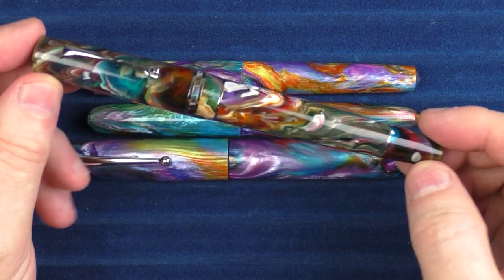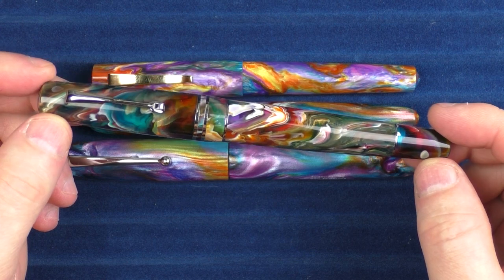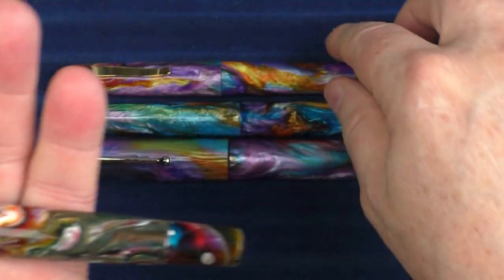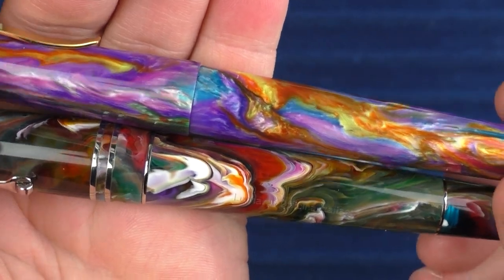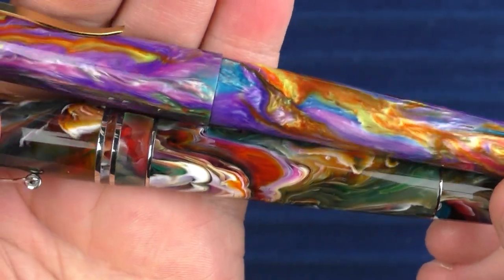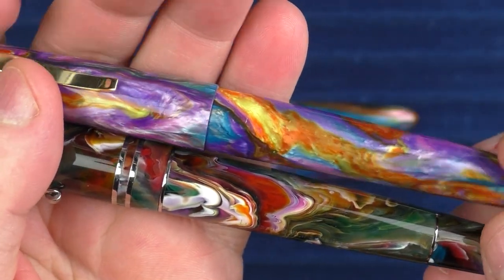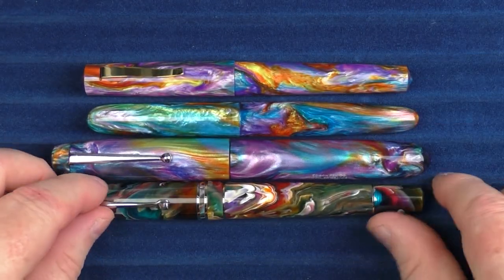In comparison, this is a Leonardo Memento Zero Grande in PM1. You can see how the colors are a little less blended and a little more stark. I like both looks, but of the two, I'm really a big fan of PM4.